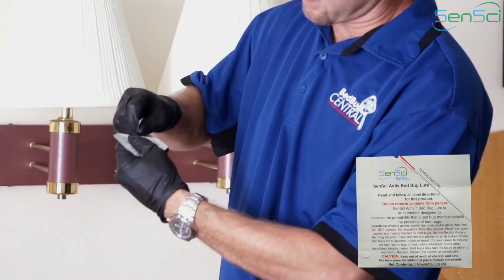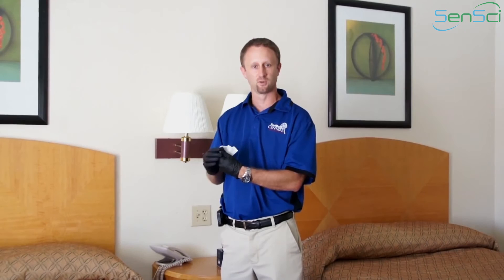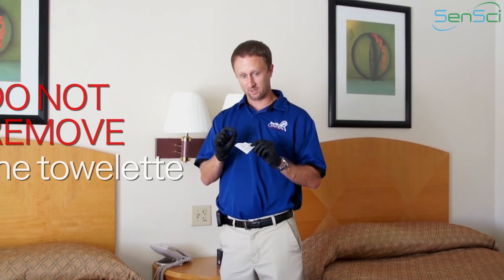When you open these, you want to make sure that you tear carefully and slowly along the line. Take it and really carefully make sure you tear right along that line. When you do so, you'll see that you just have a small piece of the corner of the towelette showing — that's a much more controlled release of the lure, and that's what you want it to be like.